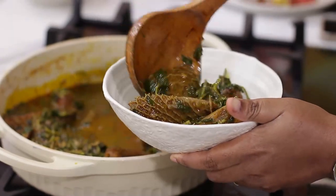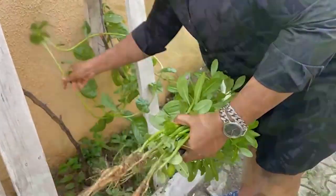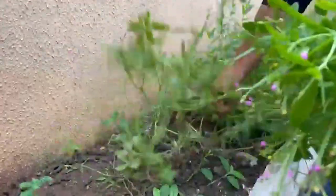I'm eating the weed in my garden today. You see this water leaf here? I didn't plant it. Nobody plants it. It just grows around the house and I'm so thankful because it's a blessing.